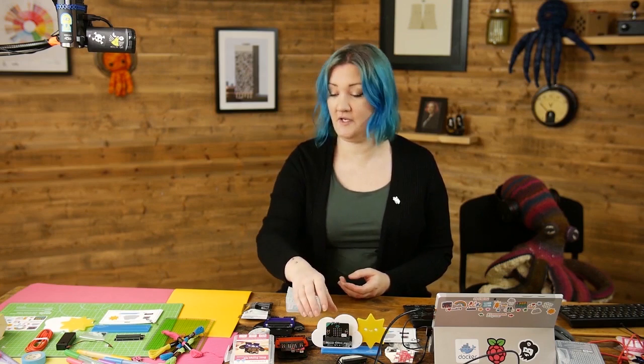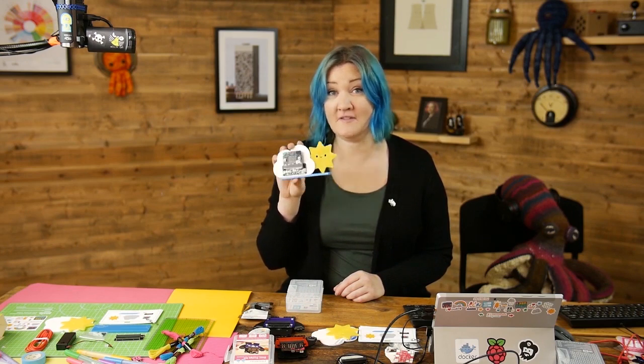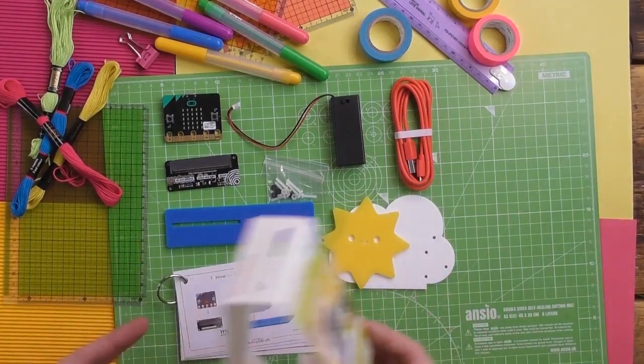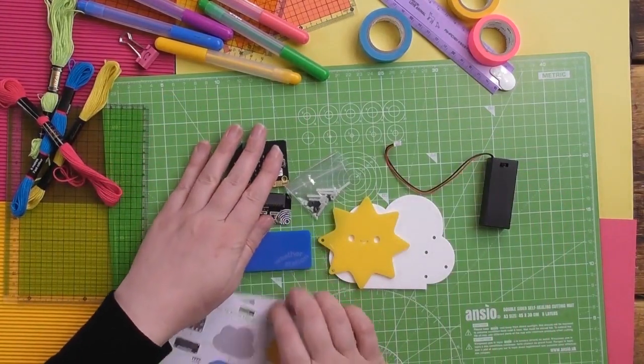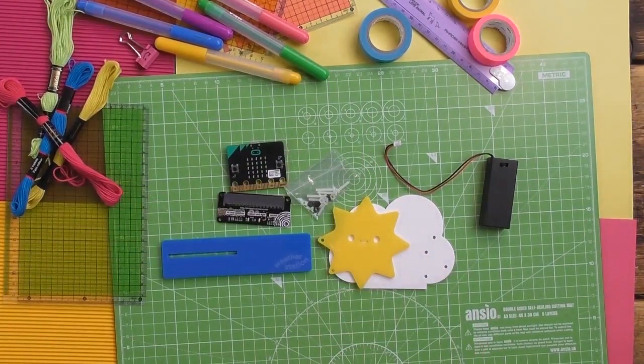Welcome to the next in the series of the Enviro bit kit videos — this one is the build video. If you've got all your plastic pieces I'm just going to show you quickly how you put them all together and insert the micro:bit. It's very simple and straightforward, and you'll find on the cards that come with it there is an instruction as well. To build the kit we only need a few of these pieces, so I'm going to set aside the stickers, packaging, and USB lead. If you want to follow along with the card, it is card number one: how to build the Enviro bit kit.